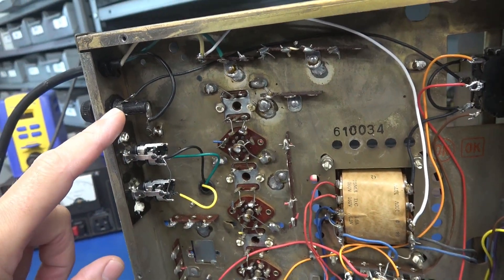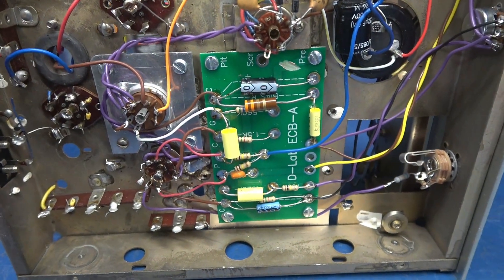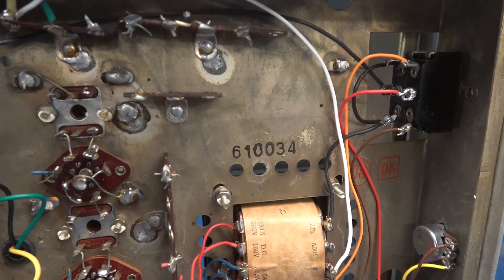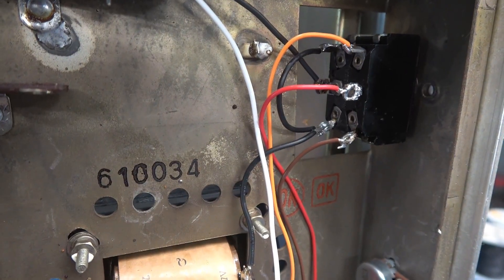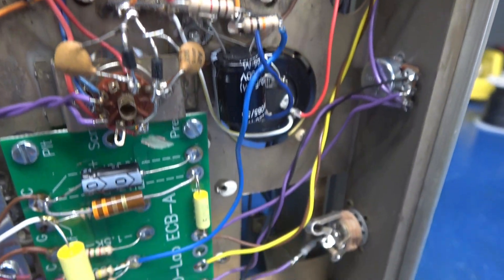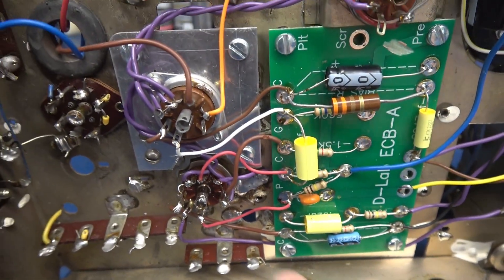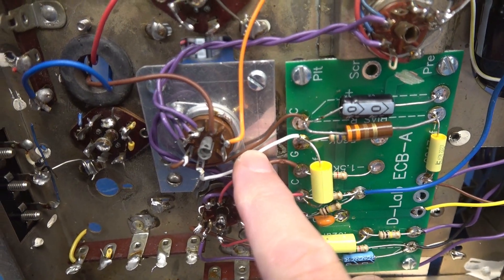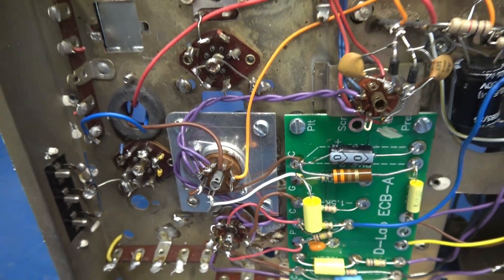Speaker outputs, fuse holder, original power transformer. The D-Lab ECBA driver board is running the show. On the front side, this is my double-pole double-throw power switch with center position off, Alpha pots, and the Switchcraft input jack. Then we have the original socket reused for the 12AX7, and a 7-pin socket for the 6AQ5 which has been recessed to allow clearance.